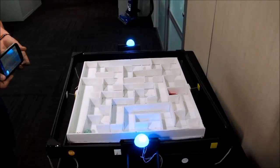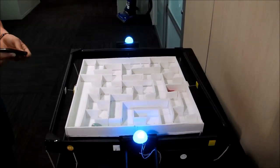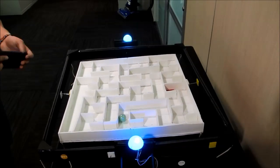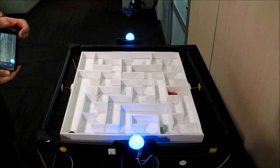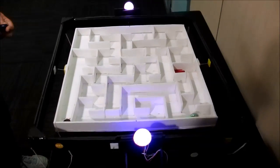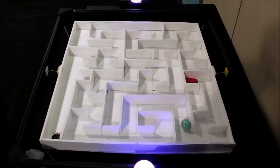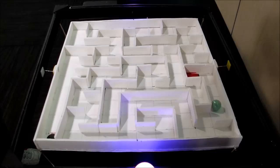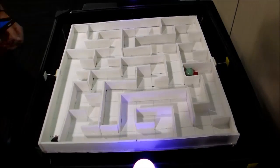You can see the system is pretty responsive. Hope you guys enjoyed this quick little project.